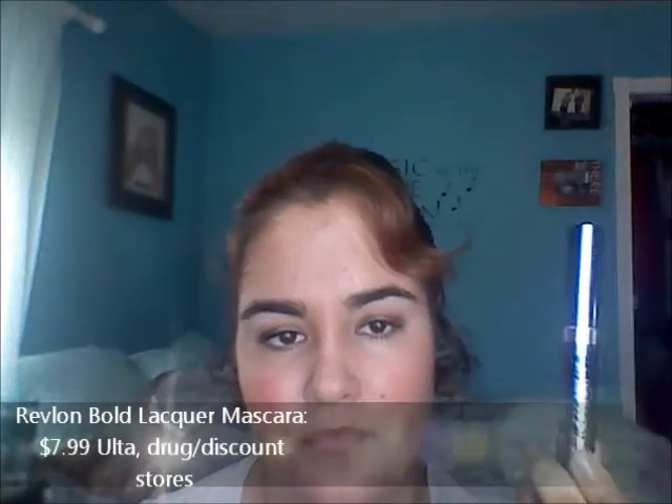This sells for I think $7.99 at Ulta — if you use coupons you can get it cheaper. I like it, but I don't know if I'd repurchase it. I'm still really loving my Tarte Lights Camera Lashes because that gives me the length I want. This doesn't really give you length, so if that's what you're looking for, I'd skip it. It does give separation and a little bit of volume, which I like.